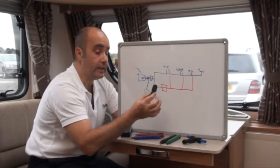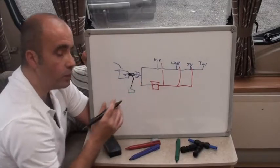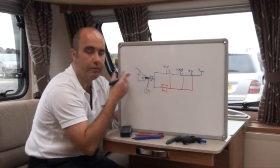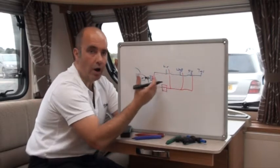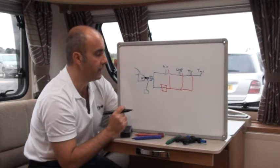That's where the check valve comes in — fit it to the left, toward the tank or barrel side, to stop air escaping back. You may not need it; to check, just blow down the pipe. If you can't blow through, there's already a one-way valve built in and you won't need the check valve. But if air blows through freely, you will need to fit it. We'll see that process later on.